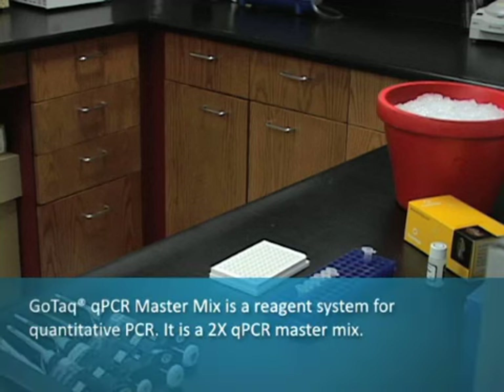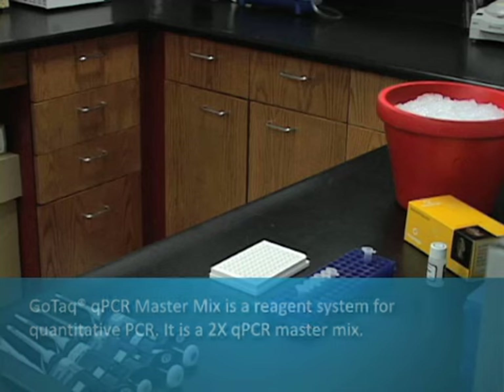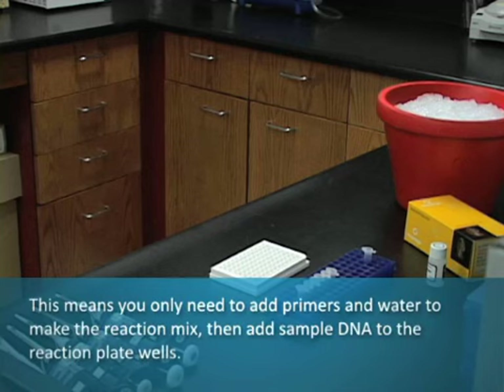GoTAC qPCR master mix is a reagent system for quantitative PCR. It is a 2x qPCR master mix, which means you only need to add primers and water to make the reaction mix, then add sample DNA to the reaction plate wells.